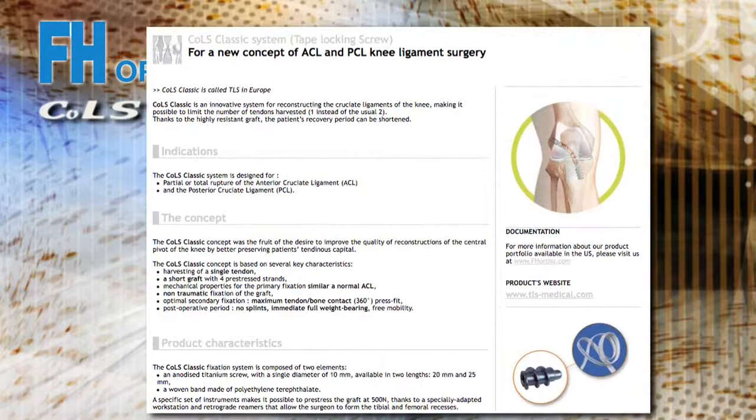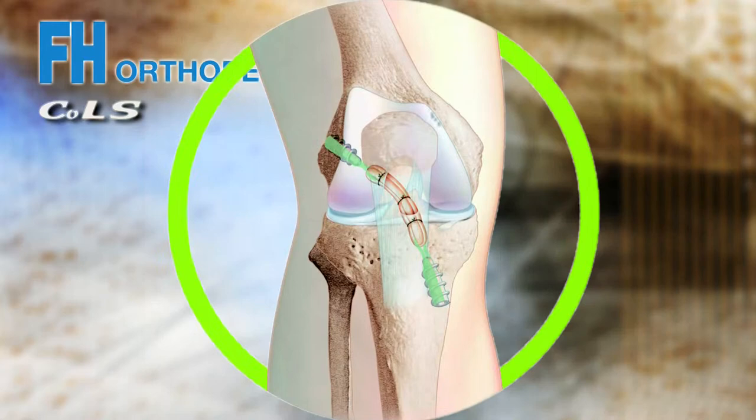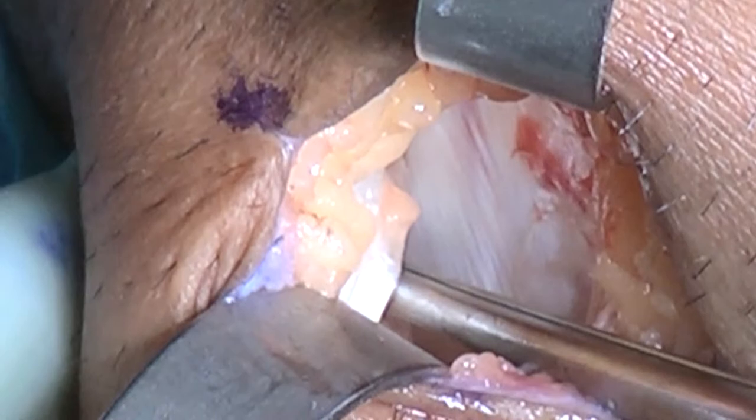It's a very unique ACL system that has broken some fairly interesting ground in terms of the ability to provide secure hamstring fixation of the ACL using a single tendon. Rather than using both the semitendinosus and gracilis tendons and doubling them, it conserves soft tissue by using just one — and typically that's the semitendinosus.